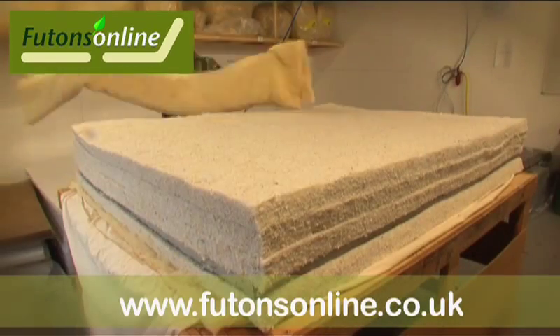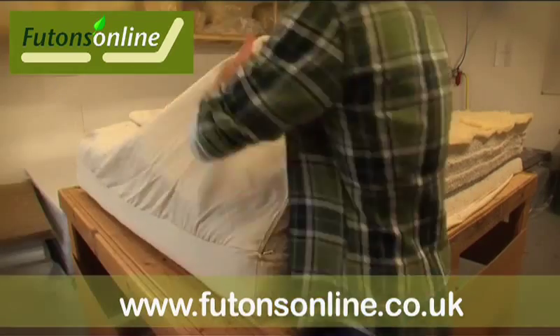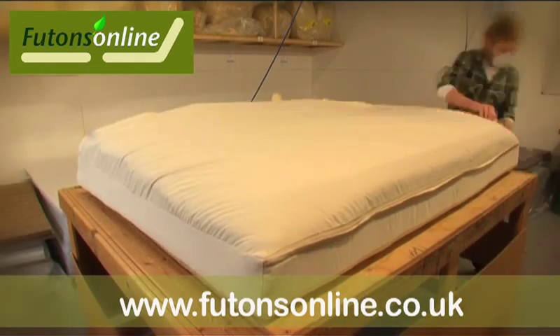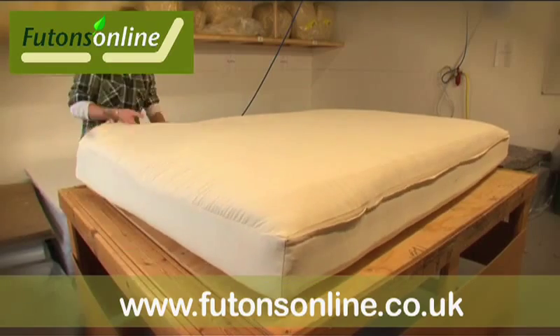Our regular six layer futon for single and two seater frames uses layers of lambswool, wool felt and polyester. This combination of fillings is a vast improvement over the heavy, unwieldy futons of the 1970s and 80s. The use of lambswool enables us to offer a chemical free alternative to reclaim cotton.